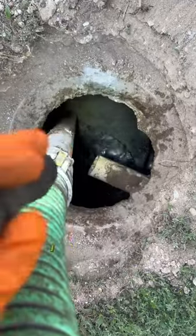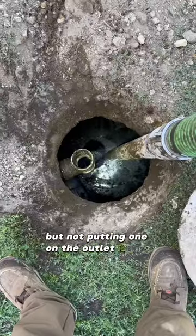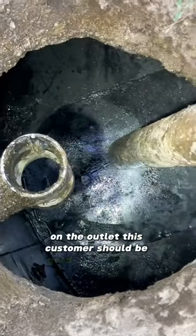Getting to the bottom of the tank I can see concrete. I get not wanting a baffle on the inlet, but not putting one on the outlet is just insane. After we get a baffle on the outlet, this customer should be good to go for the next 35 years.